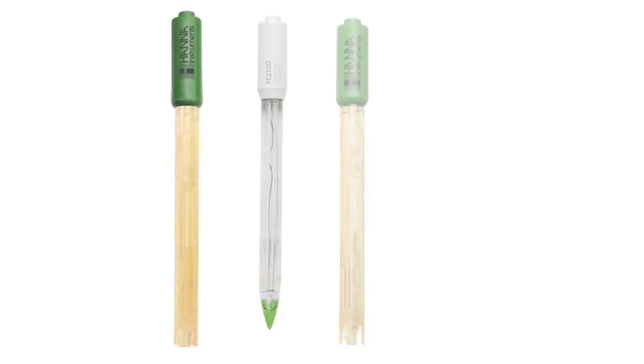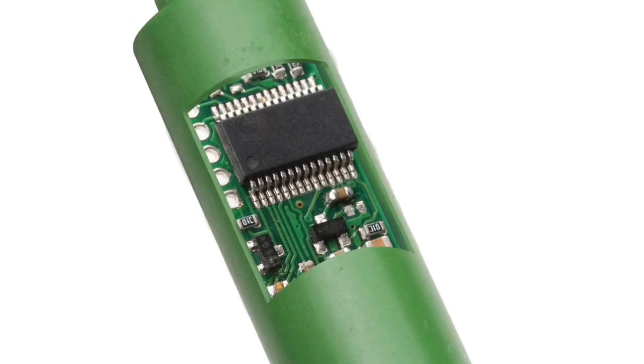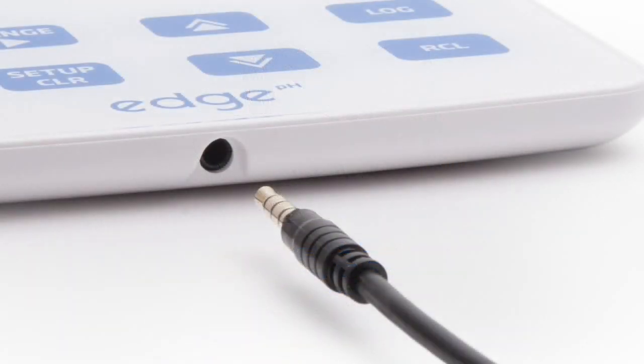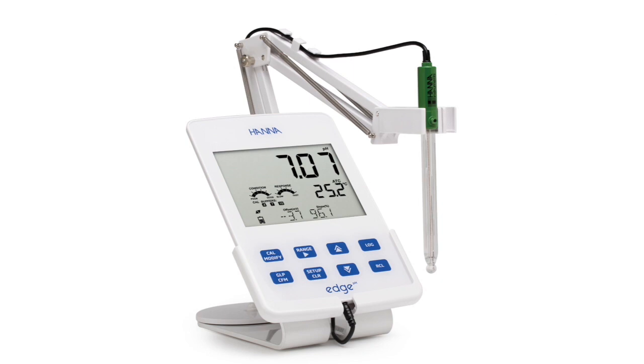Hanna Instruments offers a wide range of optional pH and ORP digital electrodes including ones designed for specific applications. Since the electrodes are digital, calibration information is stored in the electrode rather than the meter. This allows the meter to automatically identify electrodes once they are plugged in, permitting electrodes to be swapped without having to calibrate each time a new electrode is connected.